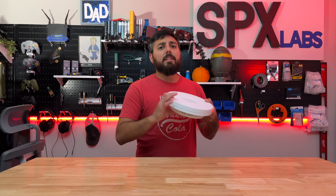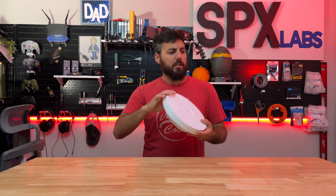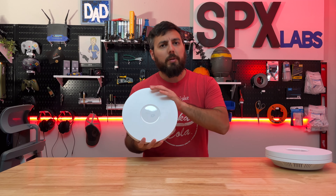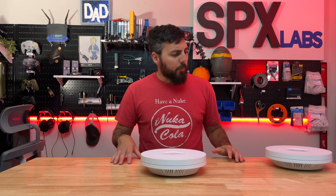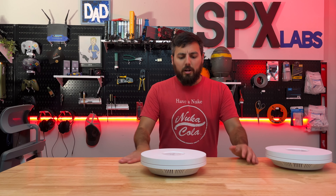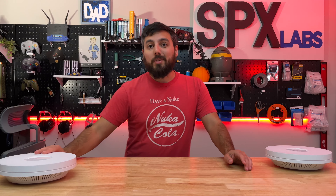Today we're gonna be checking out the EAP670 that TP-Link sent over. We'll get into all the details — we'll crack it open, we'll do some speed tests, we'll see what's in the box, all that jazz. So let's start off by checking out what's in the box and then we'll get into the specs and then some tests.